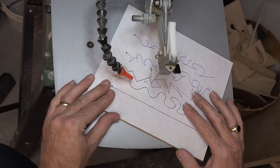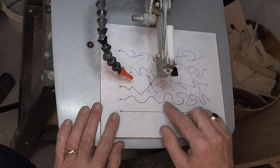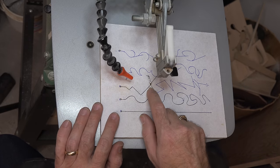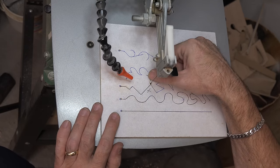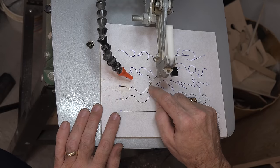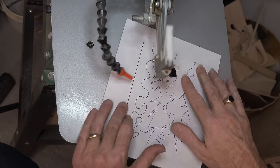Now that piece will fall away, and we have an extremely sharp and crisp edge right there on the part we want to keep. Who cares about the scrap? If this is on the outside of our workpiece, it'll never be used anyway. But we got that nice clean edge. We're going to do the same thing on this other sharp corner.